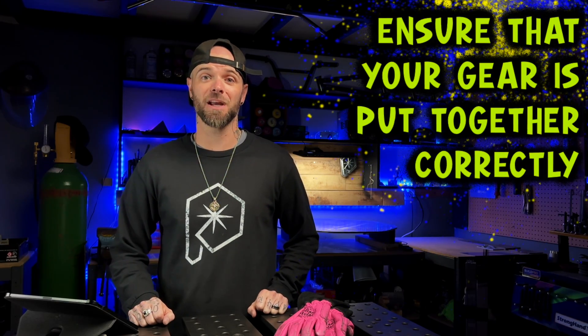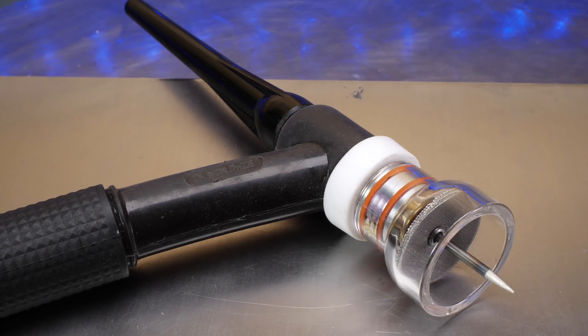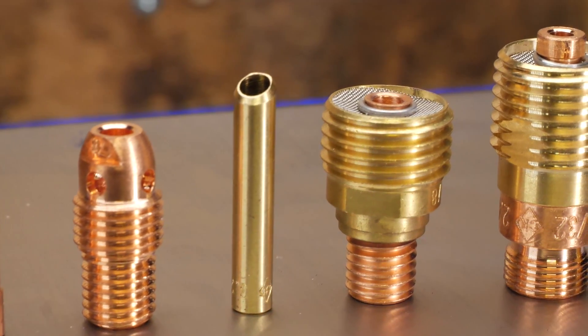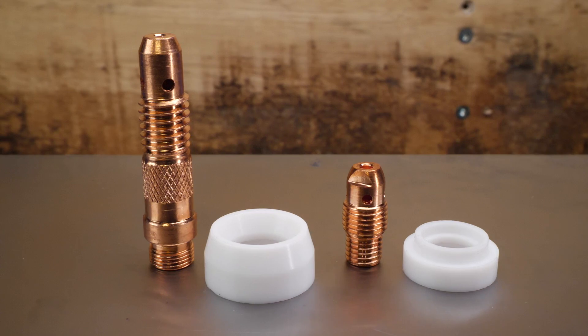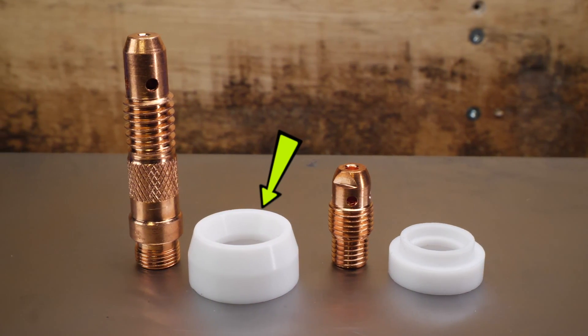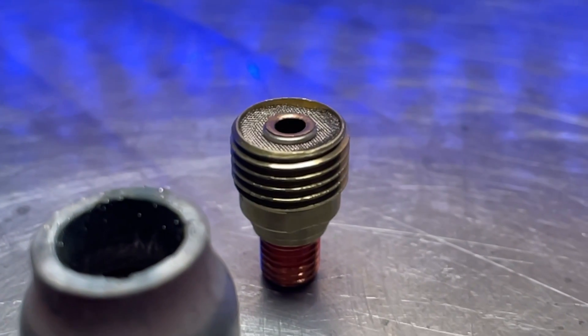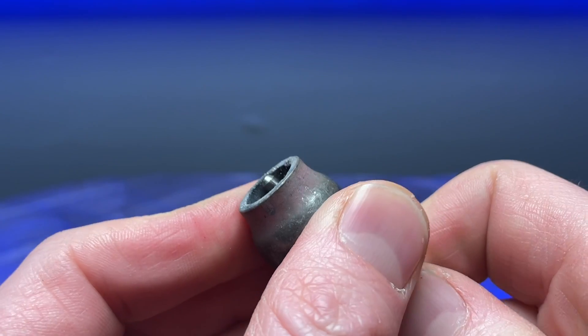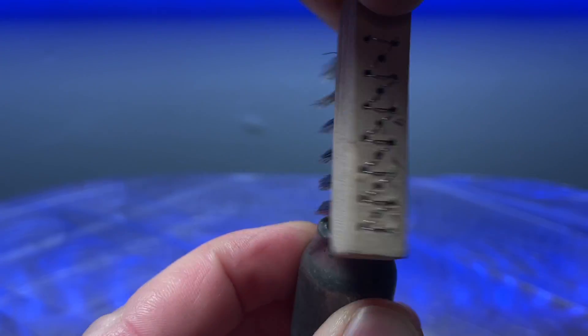A lot of people assume they've done this correctly, but many get stuck without knowing it — ensuring that your gear is put together correctly. Make sure all fittings and pieces are assembled correctly in your torch. It's easy to have a piece done up incorrectly or left a little loose without knowing it. If anything isn't correct, your gas is going to leak and coverage will suffer. Also make sure everything is clean — your cup and screen should be free of any splatter or debris, which will improve gas coverage and puddle stability.